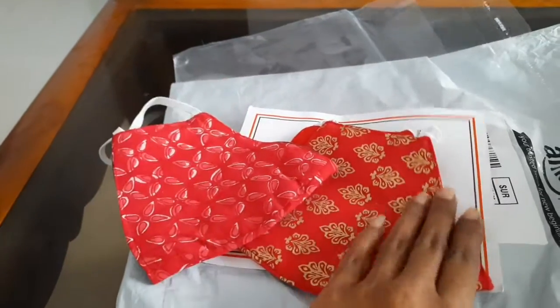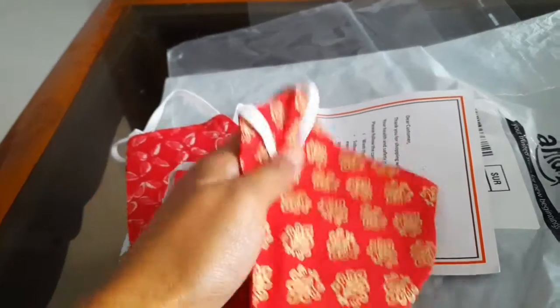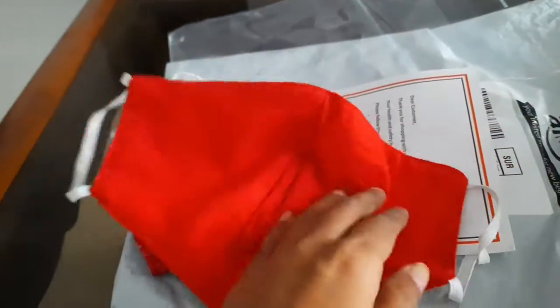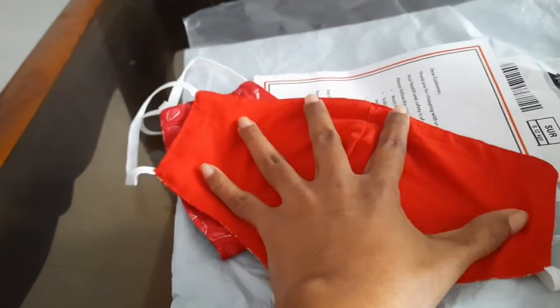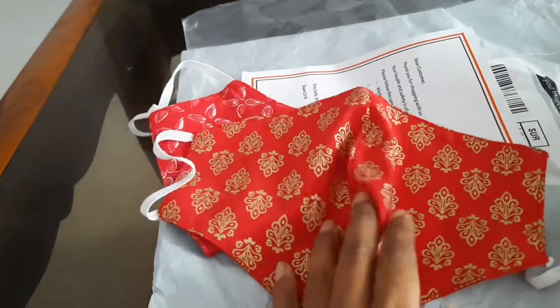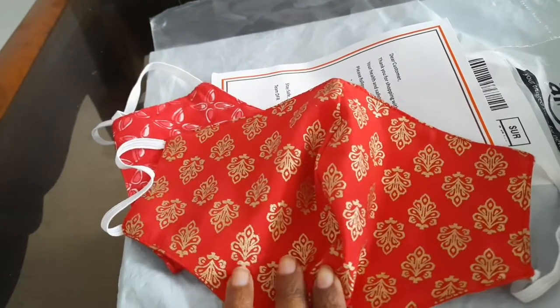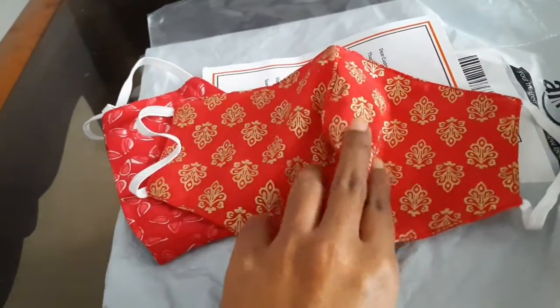And this is the red color. Now these are reversible masks — these masks can be worn on both sides. The reverse side is a solid color, like this solid red color, and the other side is printed. This is called the Rajasthani Sanghaneri print. The Rajasthani Sanghaneri printing is very beautiful.